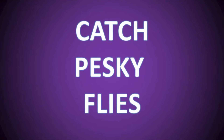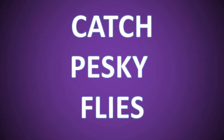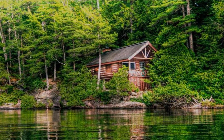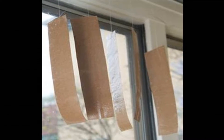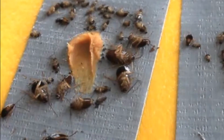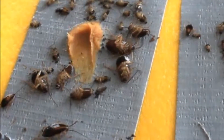Number nine: catch pesky flies. If you've just checked into a rustic cabin on the lake and everything would be perfect if only for those flying insects, grab your roll of duct tape and roll off a few foot-long strips. Hang them from the rafters as flypaper — those bugs will have no idea what hit them. After they're caught, just roll it up and throw it in the trash.